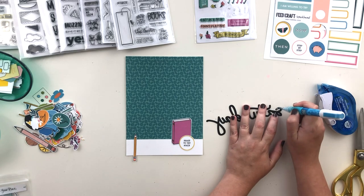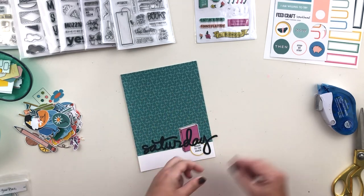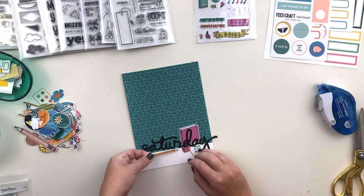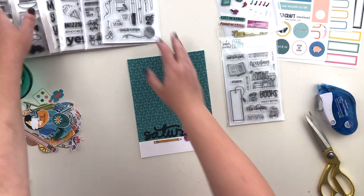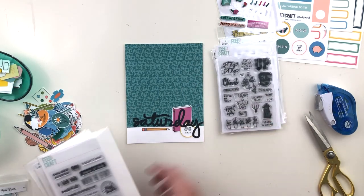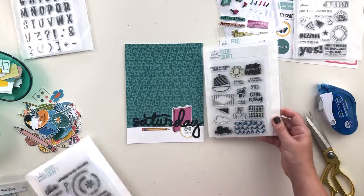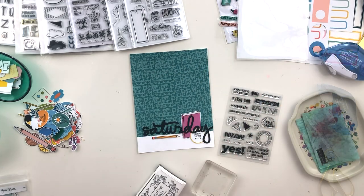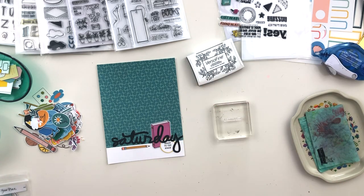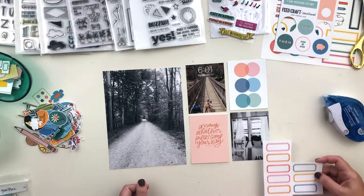I'm just going to start adhering everything down. I like to use a glue pen to adhere these cut files since they are pretty thin and hard to keep neat with a tape runner. I'm also adding a little pencil that is from the Make It Matter printables — the cards from that kit are available but the kit itself is not. I'm going to look through the stamp sets I have — a few from the kits I purchased in physical form — but I'll end up using a newer stamp from Future Craft called Head High, which was sent to me along with the Chin Up stamp.